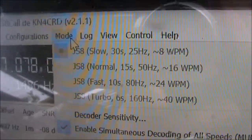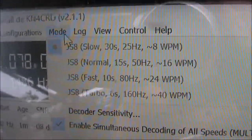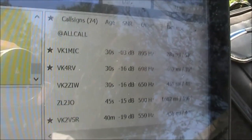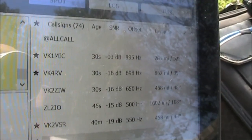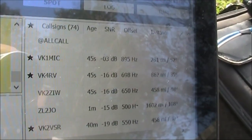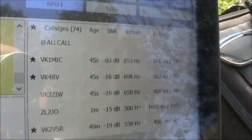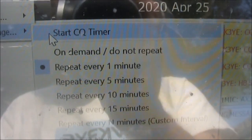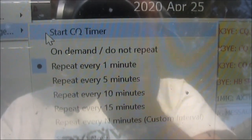There are also some higher speed modes which I have yet to use, but they're promising when conditions are good. I've only just learnt with JS8 that if there's a star next to the other station's call sign, it means they can receive you as well as you receiving them. There's also a CQ timer so you can set it automatically calling CQ.